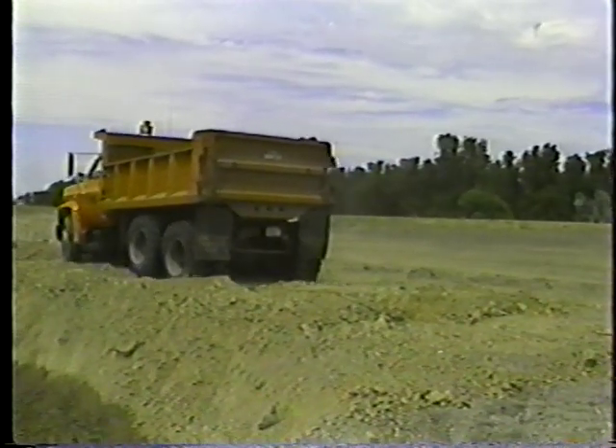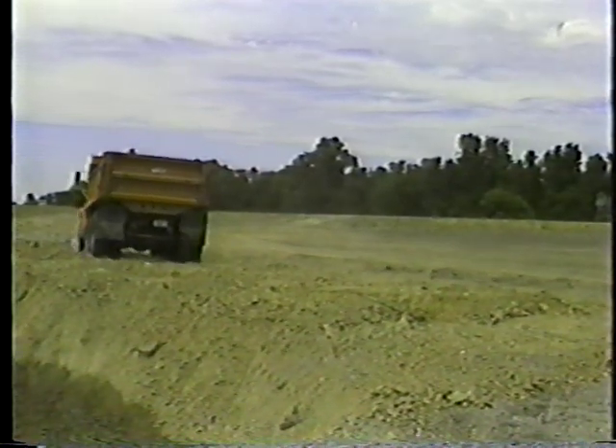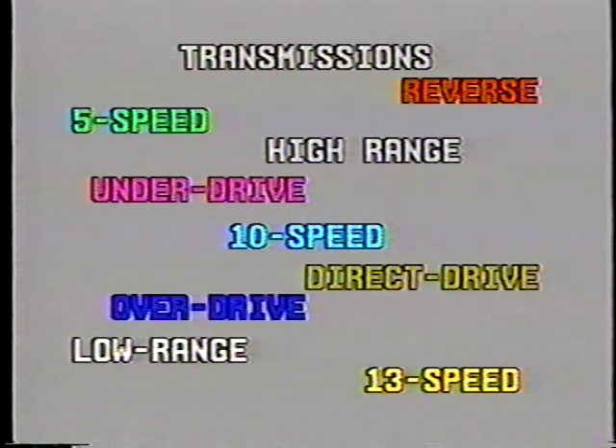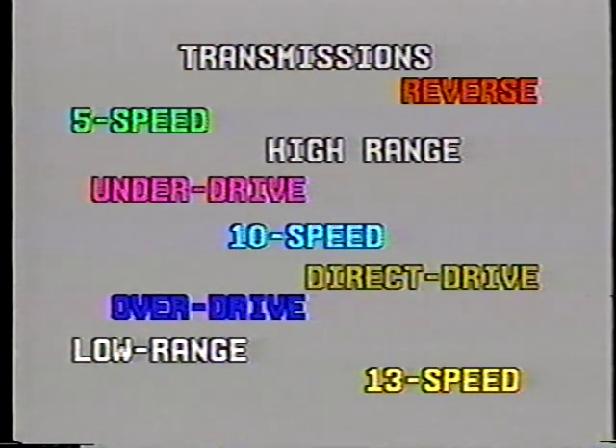Operating a manual transmission is a bit trickier. Some of the manual transmissions are 5-speed, 10-speed, and 13-speed, plus more gears in reverse. Then there's high range, low range, direct drive, under drive, and overdrive. We'll use a 10-speed transmission to show you the procedure here. But learning to shift a manual transmission takes time and practice. Be sure to read the operator's manual for instructions on shifting gears in the truck you'll be using.